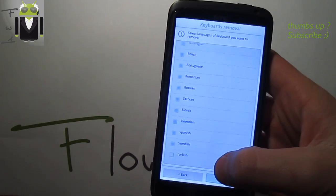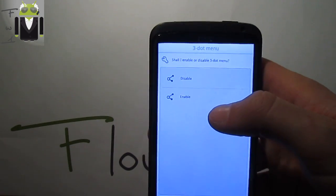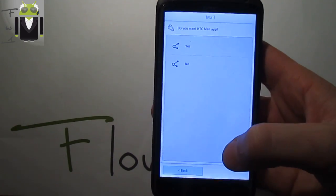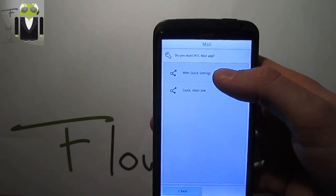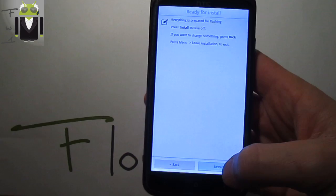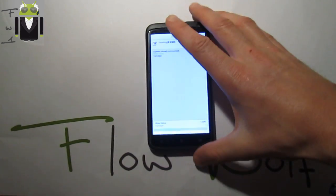Click next. Then it asks whether to enable or disable the three-dot menu — you have to enable it. Do you want the HTC Mail app? Yes. Do you want HTC Mail with quick settings — stock one with quick settings? Select okay and press install to flash this custom ROM.